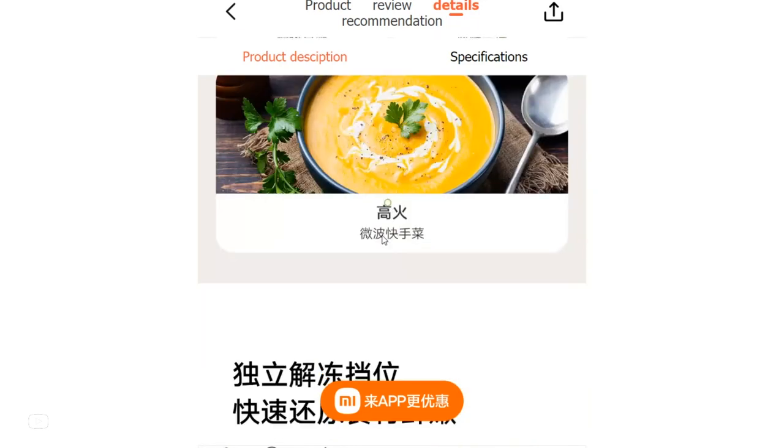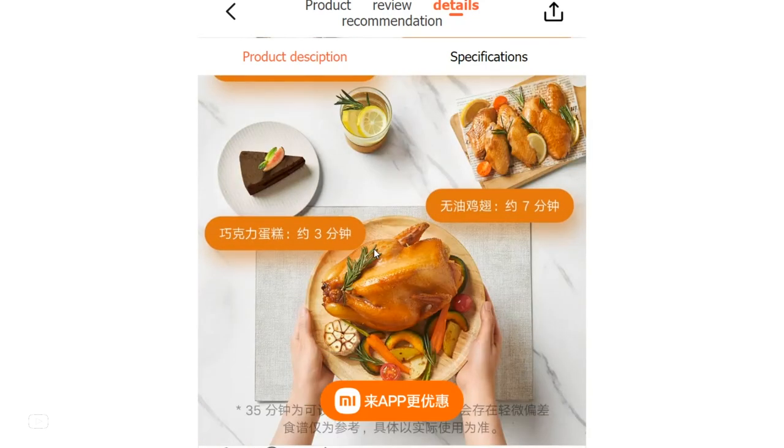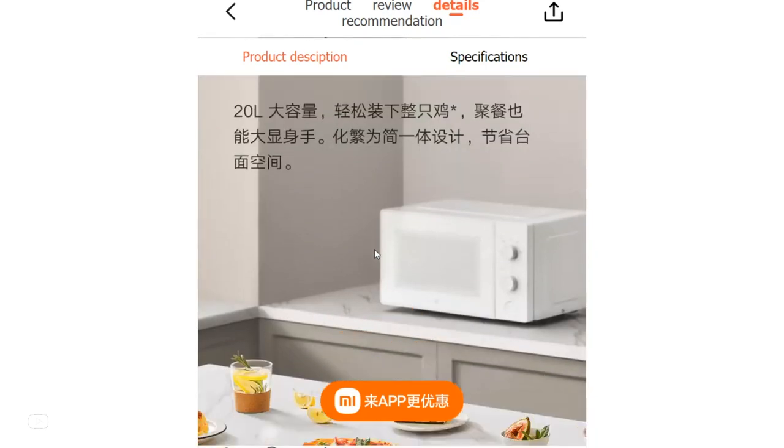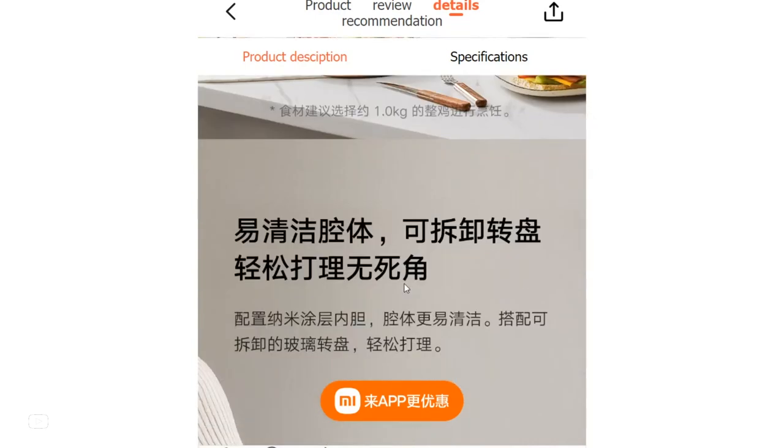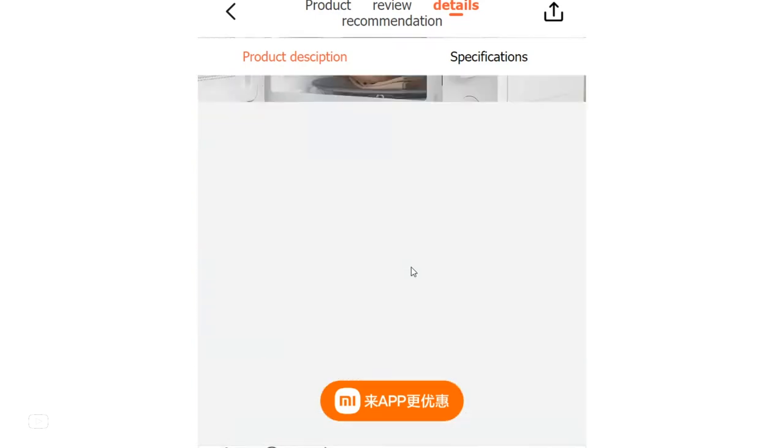As part of Xiaomi's commitment to innovation and technology, the Mijia Microwave Oven 20L is developed to elevate the culinary experience of users. Its contemporary appearance, powerful features, and user-friendly functionalities make it an indispensable appliance in any modern kitchen.